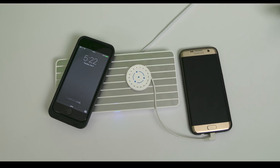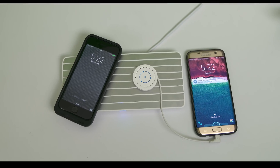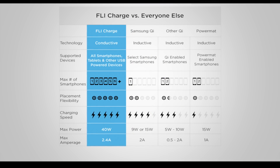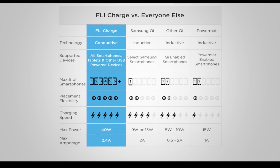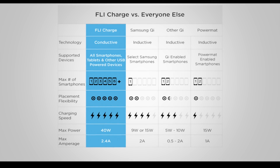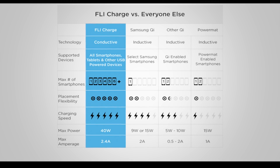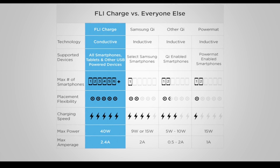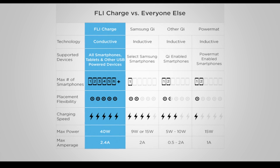Why is this better than what we have today? Qi sucks. In the current state, Qi is not great for charging your device. It's a pretty slow trickle charge and it makes your device hot. Also, if they plan to amp it up and make it more effective, it becomes more dangerous. Qi isn't contained to the product — it's actually waves being emitted from a device. Fly Charge uses conductive technology and it's harnessing something that is super powerful.